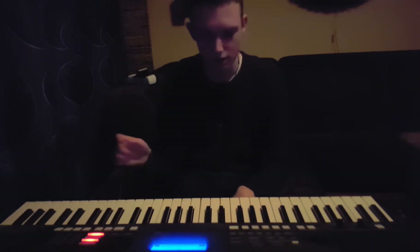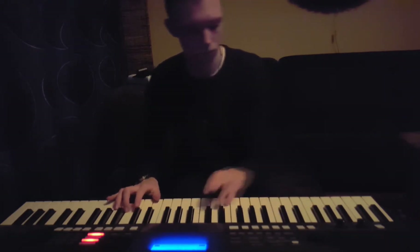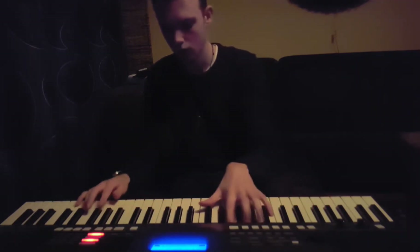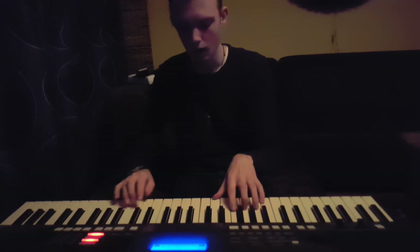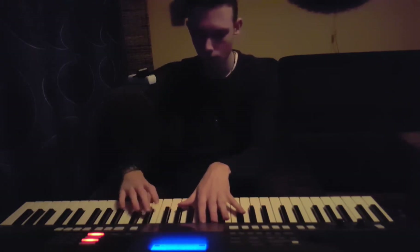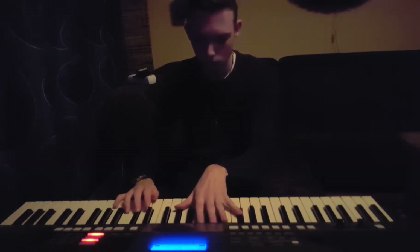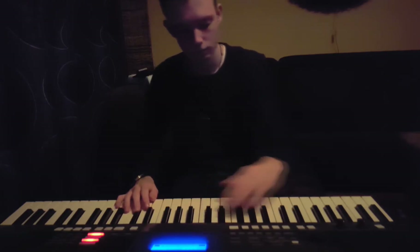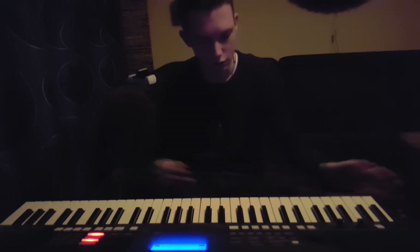And then you want to repeat the same part over again. Now that part, and then the last part will go a little bit different. So this, these two together, together, and then you want to go like this, and also this one. And then comes the part I like the most.